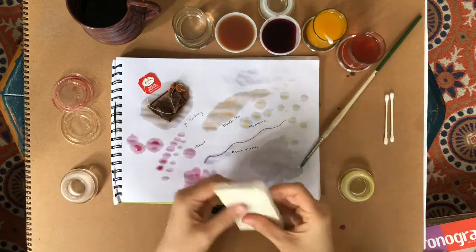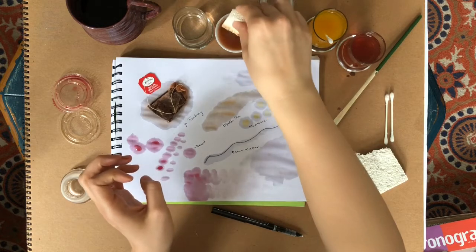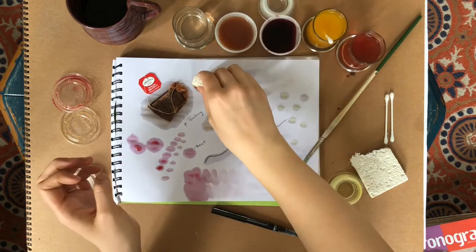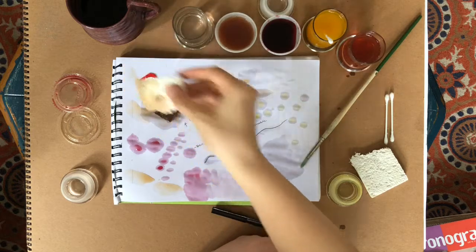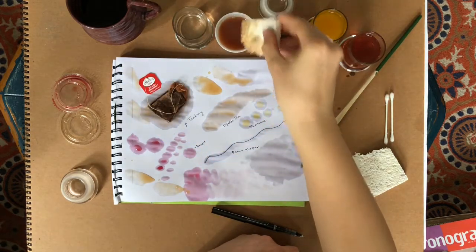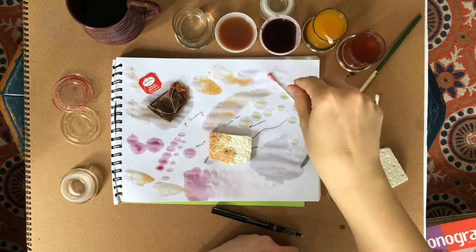Here's a sponge — it's pretty big so I might just use a part of it. I can dunk it and then press. That made a pretty even color. When you're all done, you might want to do a similar experiment to the tea bag — take your sponge or dip your q-tips in color and just leave them.